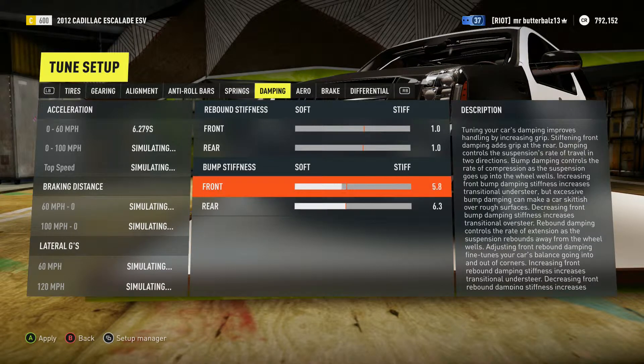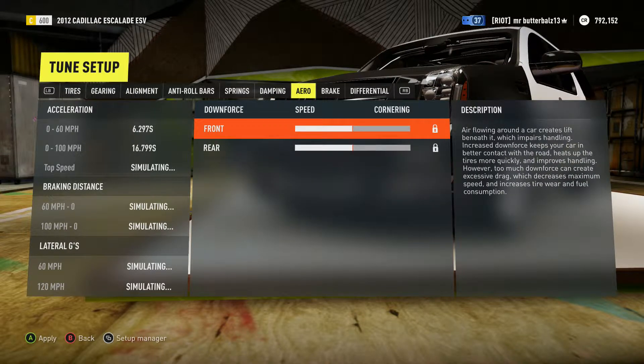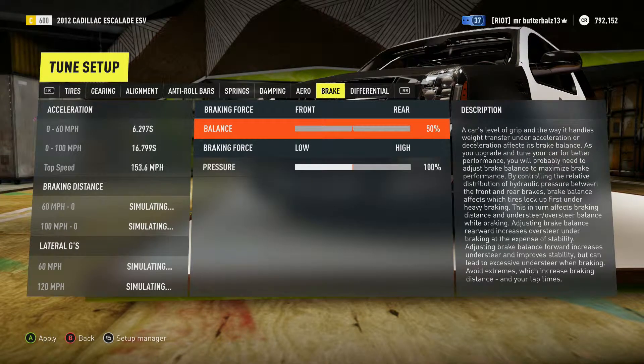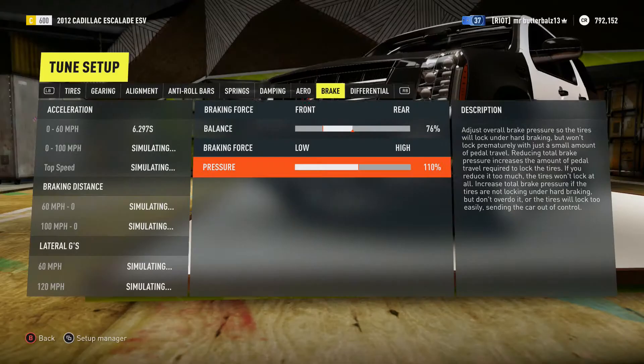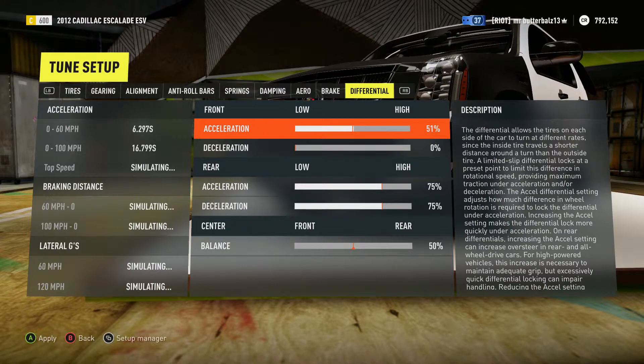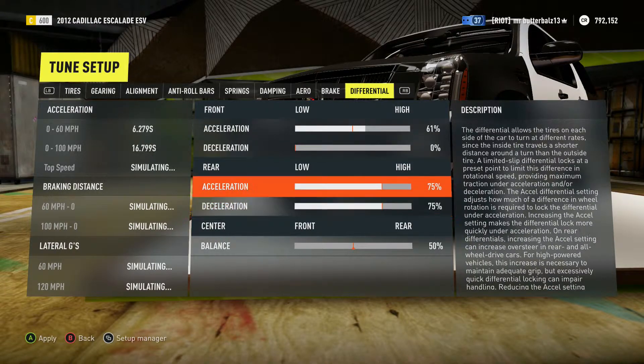For bump stiffness, you want it all the way soft again. In Forza 5 it worked a lot better — I honestly don't know why. Just for fun I'm going to put the balance more on the front. For differential, you can have it any way you want, but I'd honestly put a little more acceleration bias — like this.